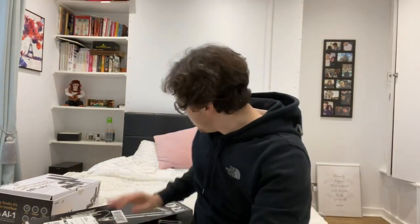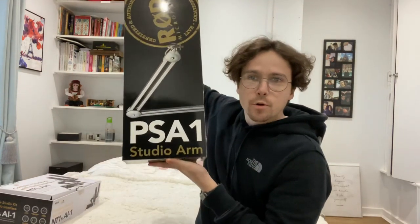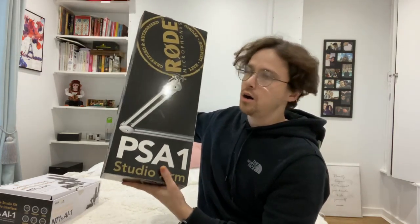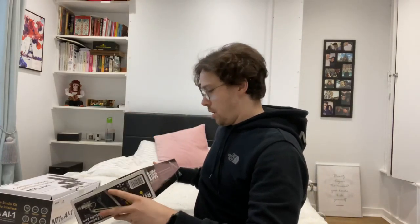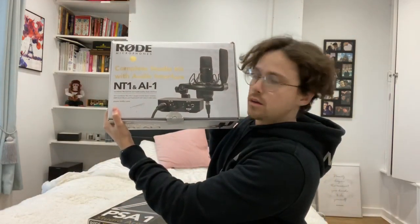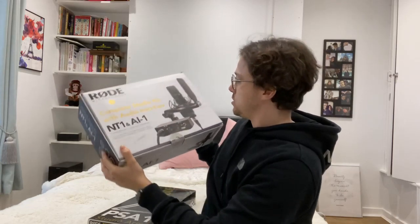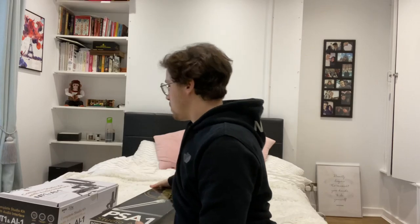Hello! So I've had another delivery. This is the Rode PSA1 studio arm — a microphone holding arm for my NC1 and AI1 kit. This is my microphone, and Rode also makes my mixer.